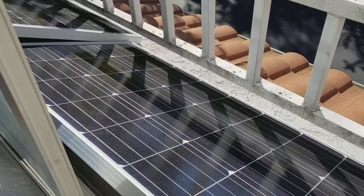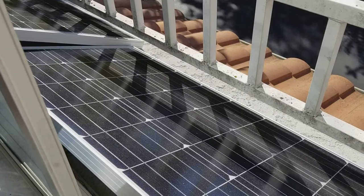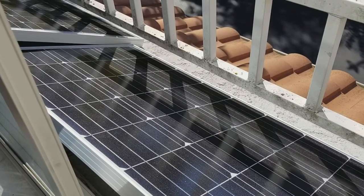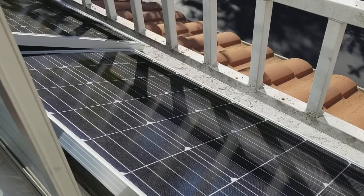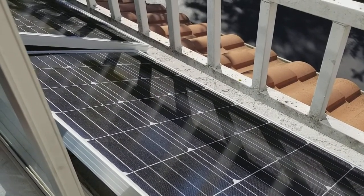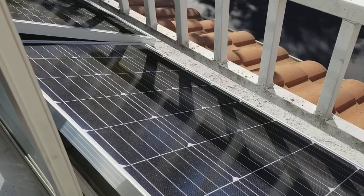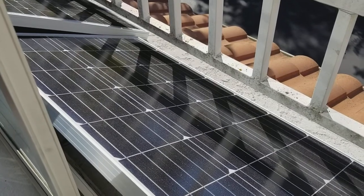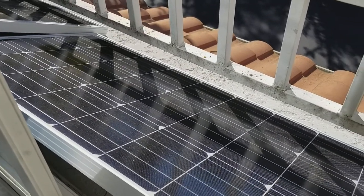This is sort of the standard baseline Renogy panel at 100 watts. You can combine these together to make higher wattage or higher voltage systems if you want. Overall, great panel — I would definitely recommend it. Check it out, and I'm going to continue to do more videos about how I'm using it in my off-grid system. If you found this helpful in any way, please subscribe to my channel.